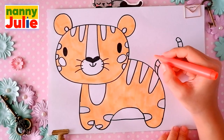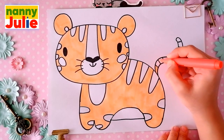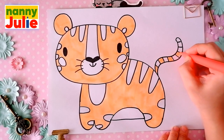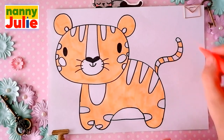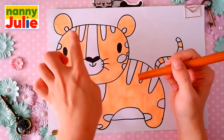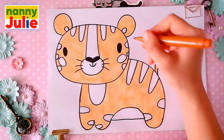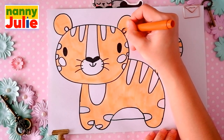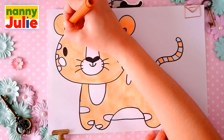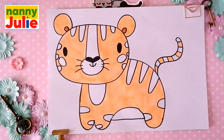We color one stripe in orange, leave the next white, and so alternate. Then I choose light brown for this part of the ears — tracing again and coloring inside.